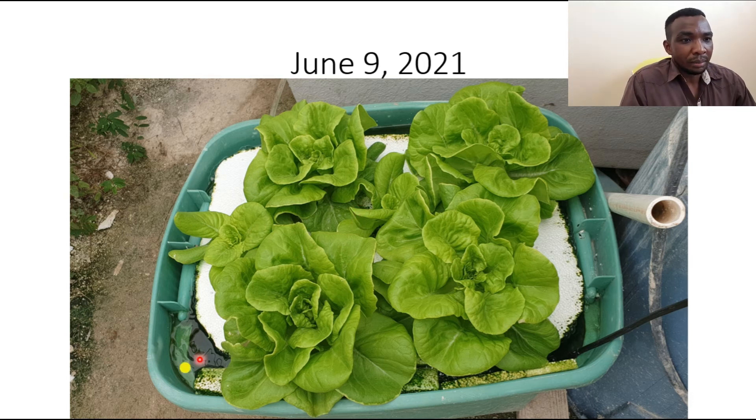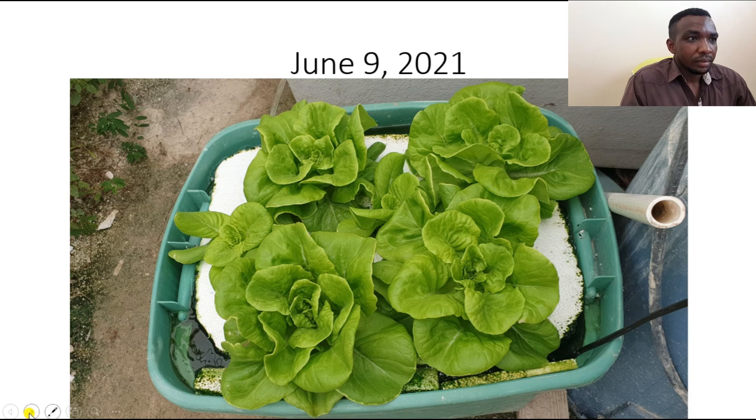As I said, I changed the water — not at exactly the 12-day mark as I explained, but based on my observations and calculations I confirmed that 12 days is a good marker to change the nutrient solution.